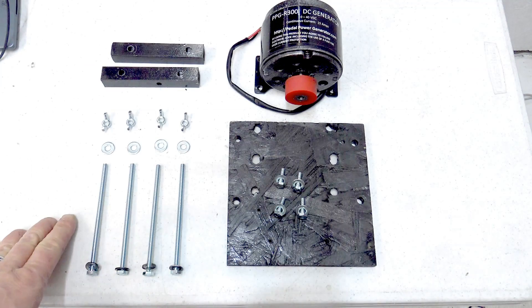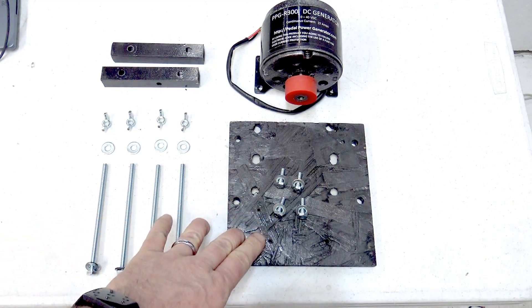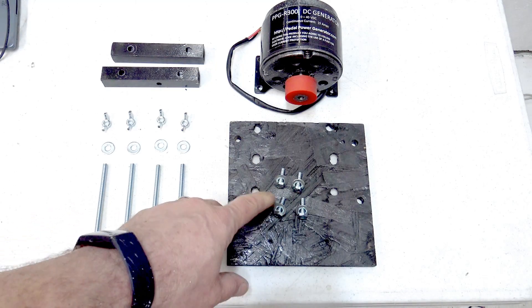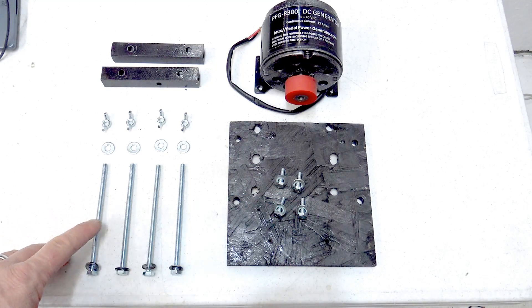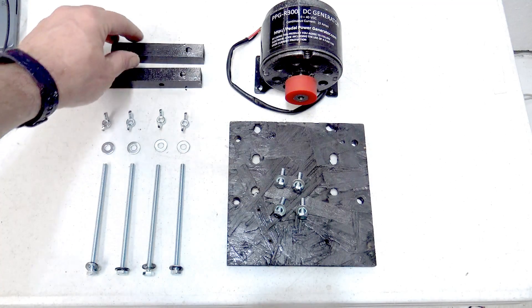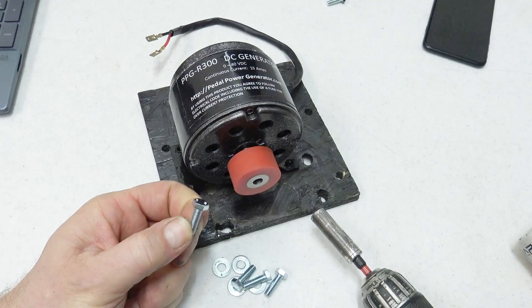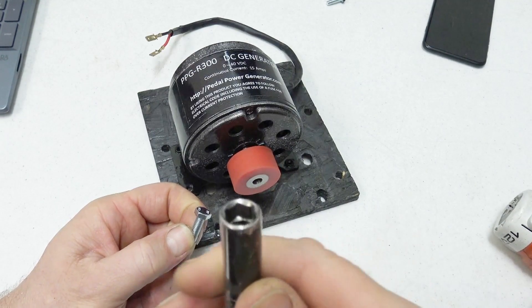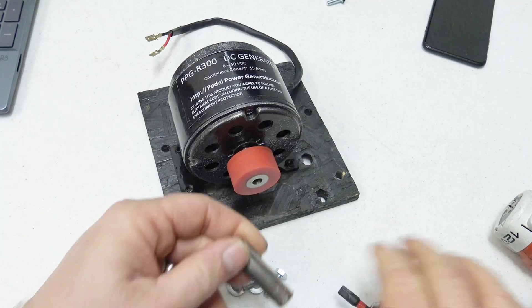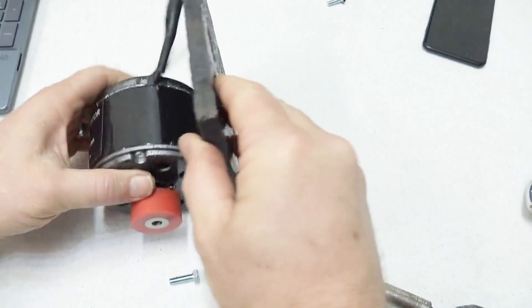Here's the hardware needed to mount the generator against the exercise bike flywheel: a 7-inch by 7-inch plate, 6mm bolts — four of them — 5-inch quarter-20 bolts, some flat washers, some wing nuts, and brackets cut out of half-inch by half-inch square tubing. You'll need a size 10 socket or wrench to tighten down those 6mm bolts. We'll just turn the plate over here.